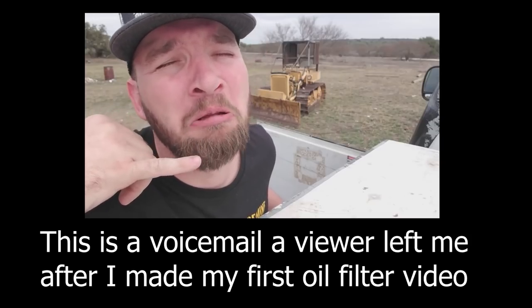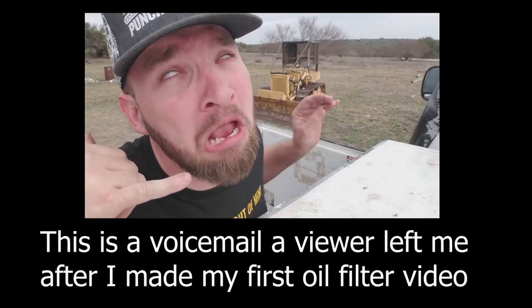I don't remember how old he was, it was a couple of years ago. But we cut open some oil filters and I got a tremendous amount of feedback from you guys about the different filters. If you're going to cut the air filter, put up the Fram also and cut that thing open.